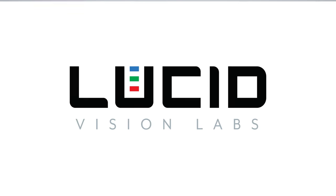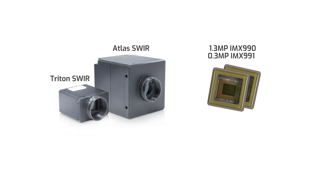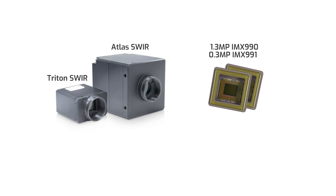Before we tackle the differences, I think it's important we first go over the similarities. To start, they both use the same Sony InGaAs sensors — the 1.3 megapixel IMX 990 and the 0.3 megapixel IMX 991.